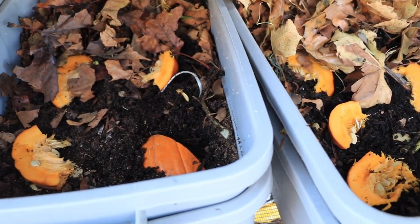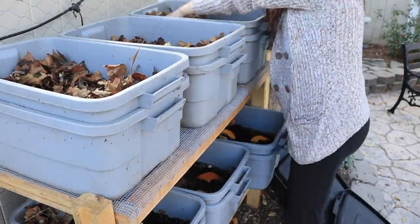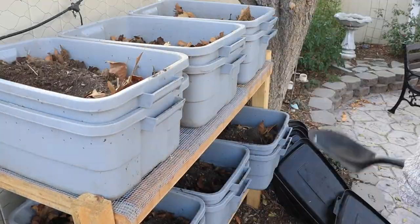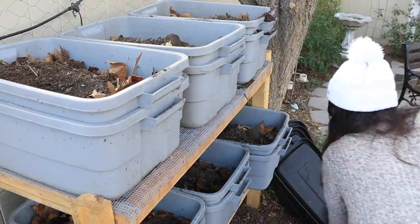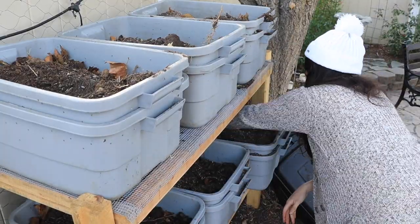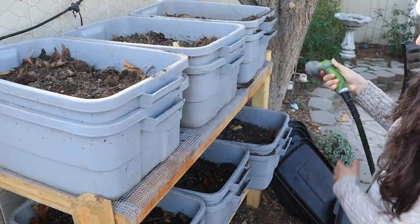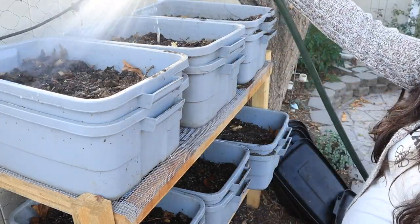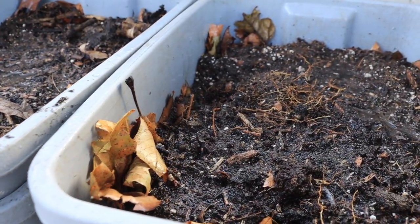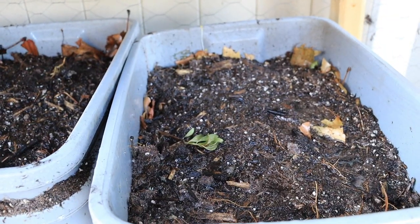Here is what the bins are looking like after adding the pumpkin — don't want to add too much wet food. Then I just cover those back up with the brown trim from last week and add an additional layer of compost to help those browns break down, but also to offer some insulation. Because that mulching compost is so dry, I went ahead and wet these bins down just enough to soak through, not sopping wet.